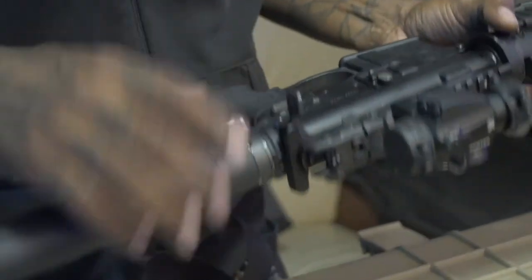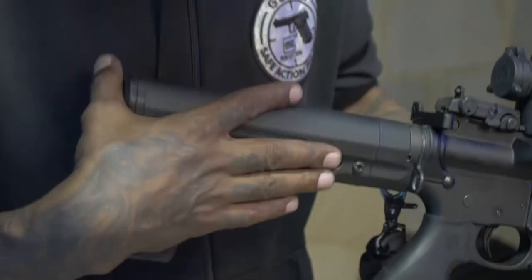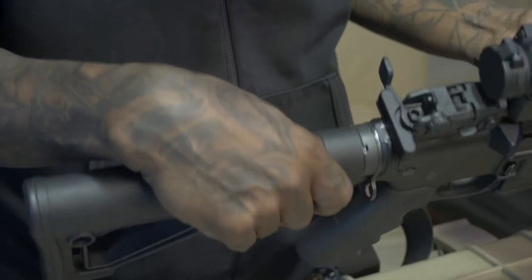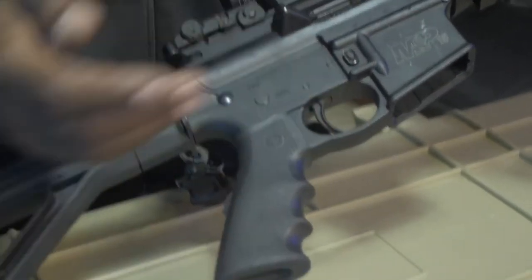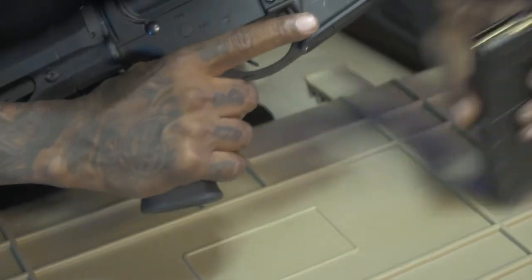That's the safety. Charging handle. This is a butt stock, used to put in your shoulder for proper aiming — without this you probably wouldn't be able to be accurate with this particular weapon. This is the grip. This is the trigger guard. This is the trigger. This is the mag release.